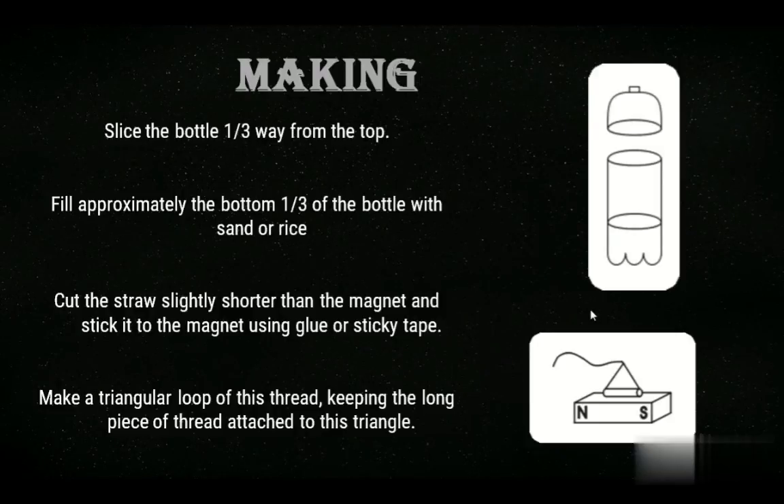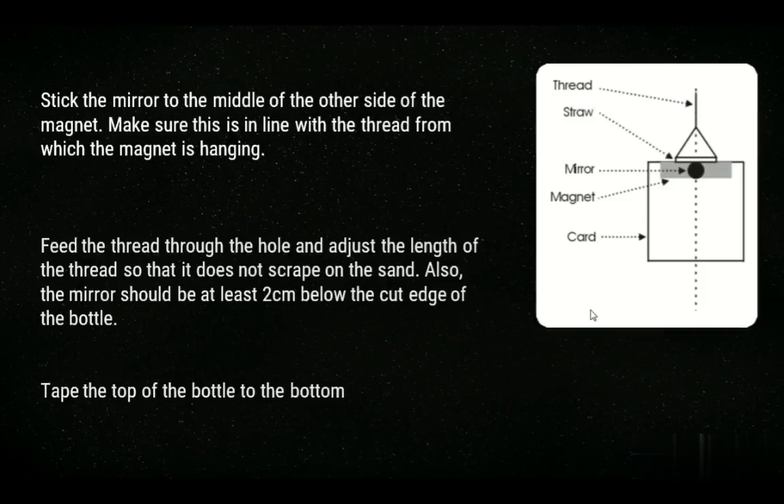Before explaining the working of our soda bottle magnetometer, let's talk about how it is made. Firstly, a soda bottle is taken and sliced one-third from the top. Then, fill it with sand to stabilize its position and avoid any instability. Then, a straw and a bar magnet are taken and glued to each other. With the help of a thread, a triangular loop is made and the device is fixed to the bottle. A mirror is also fixed to the middle of the other side of the magnet. Adjust the magnet so that it doesn't touch the bottle. Join the bottle back — the soda bottle magnetometer is ready.